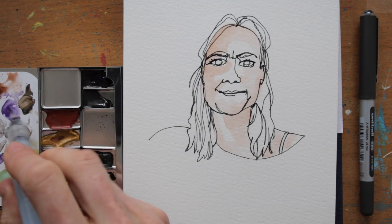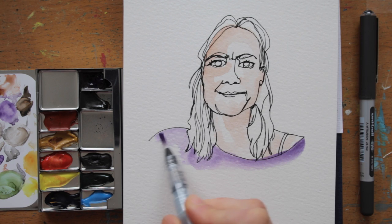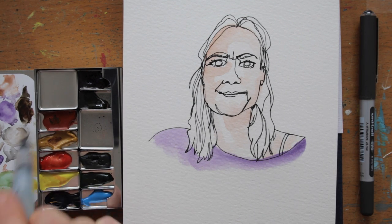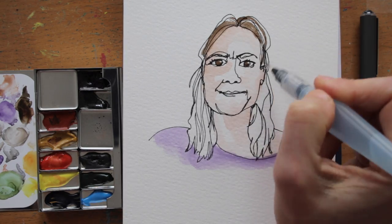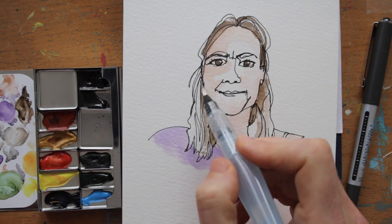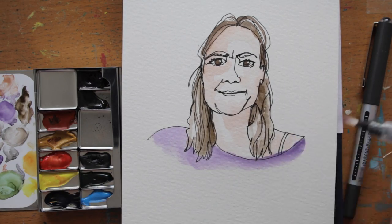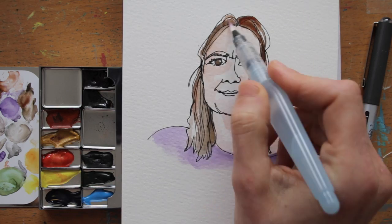By adding a dash of watercolour, I will make the portrait a bit more alive. I make sure to keep it loose, and not make it a neatly filled colouring page, because I feel that's just not a fitting style. I've made myself look like an old lady, but who cares? It's my birthday next week, so I better wake up and smell the coffee. This is probably what I'll be looking like in a while anyway.